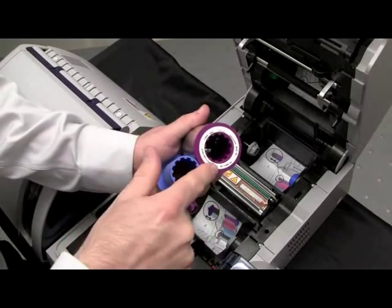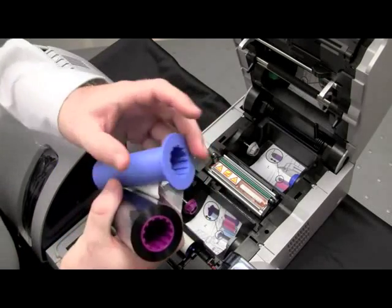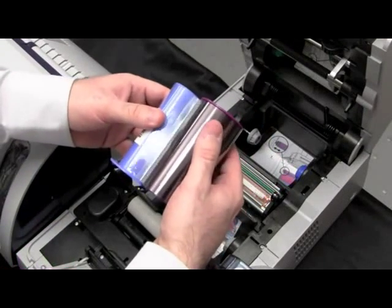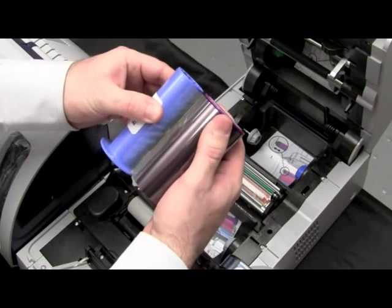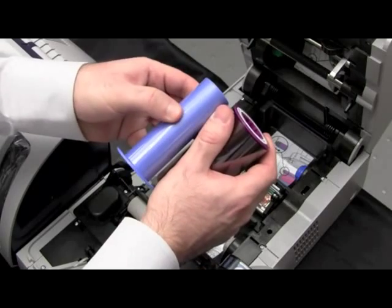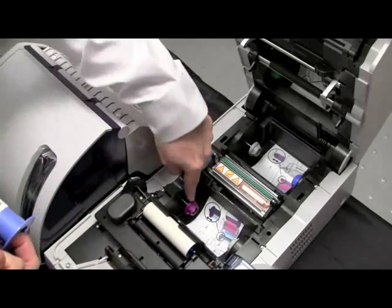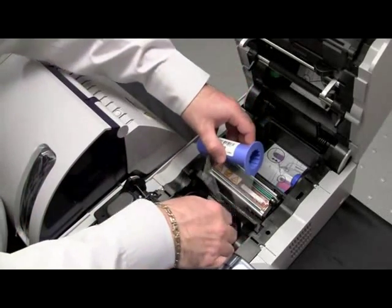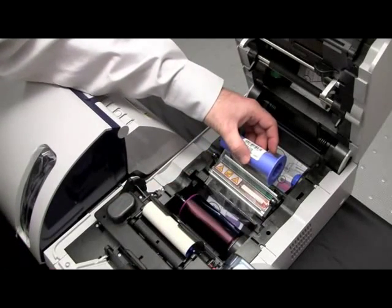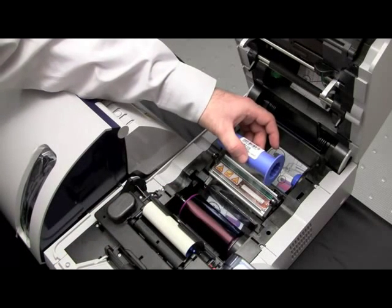When you first go to install the ribbon, the ribbon is adhered to itself. You just need to release the ribbon from itself and make sure that it securely attaches to the blue cord. Take your purple flange and match it to your purple hub. Push in and down to secure the ribbon. Make sure that the ribbon is securely engaged to the gray cord. Now pull the ribbon out and install the blue cord — same process, push in and secure.